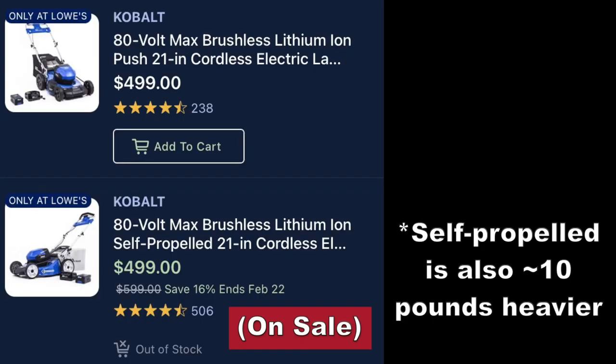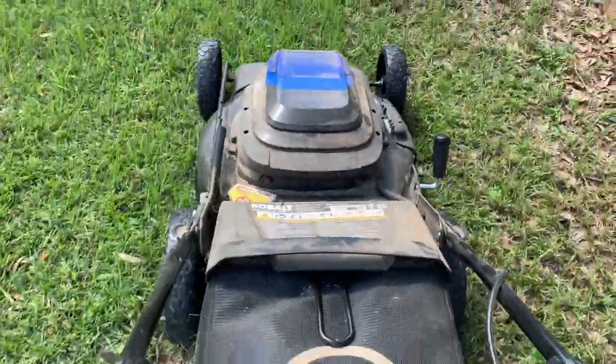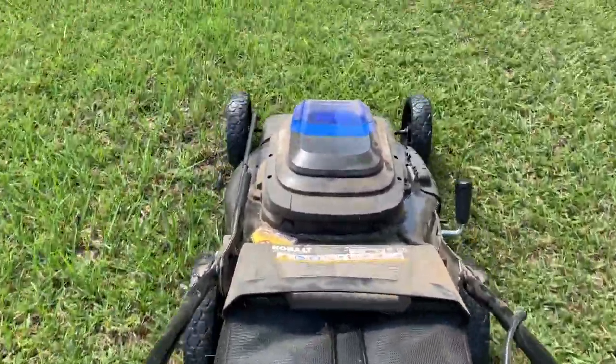This model is not self-propelled. You can buy self-propelled models at a little extra cost but I don't think they're that necessary. Overall these are just lighter than gas mowers so pushing them is so much easier, as well as turning and any form of maneuvering.